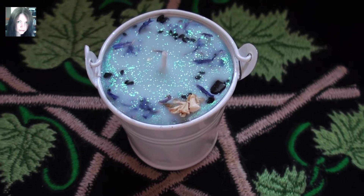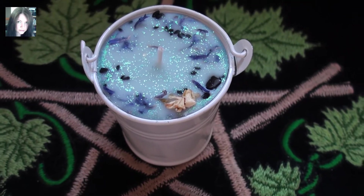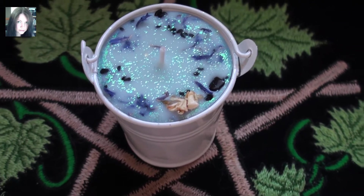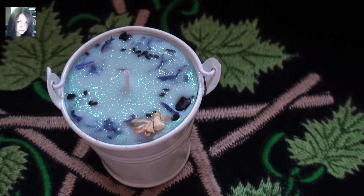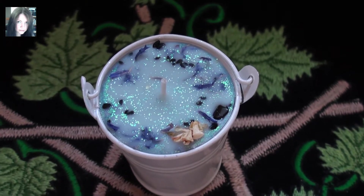Hey there guys, it's Joey and this is a new Spell Cauldron for the store. This is the Winter Crone Spell Cauldron. So this is going to be a beauty night, which is the night before the winter of December full moon. And it's been nagging at me to be made.